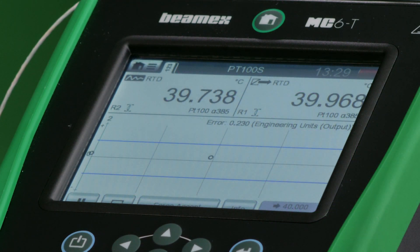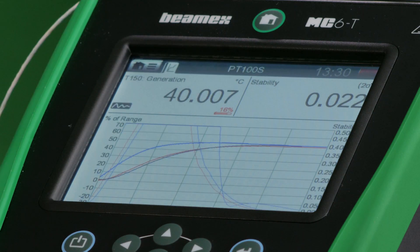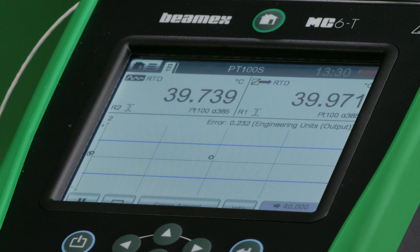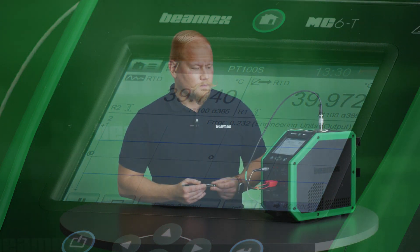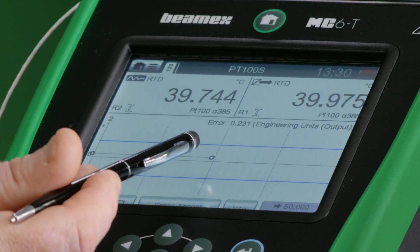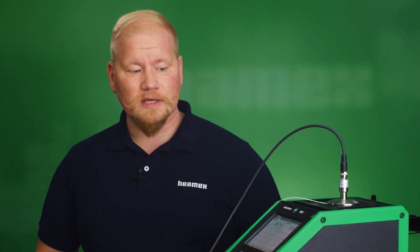We're now very close to reaching our second set point. In reality, a technician wouldn't need to be following this, as it's all automated — they could be preparing for the next job or calibration. I can see my stability is getting very close to where it should be, and any second now it will record the second set point. The second set point is now reached — a nice green line has been drawn, and the third and final set point of 50 degrees Celsius has been given.